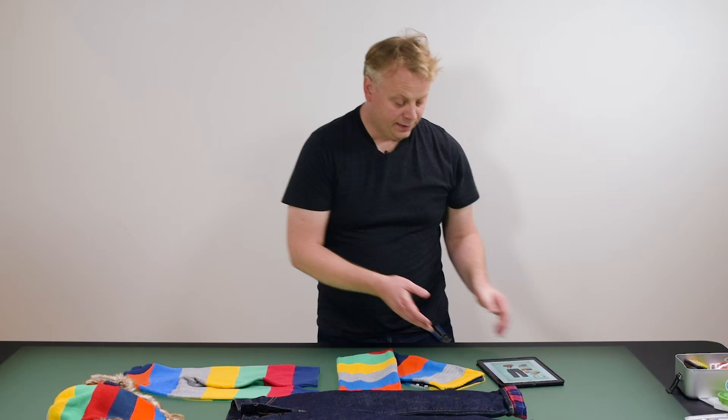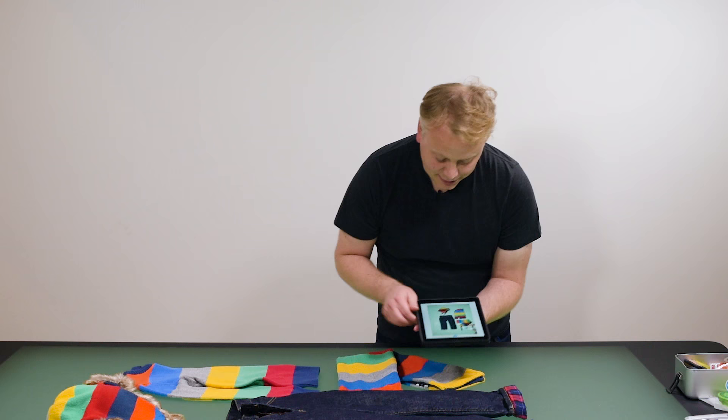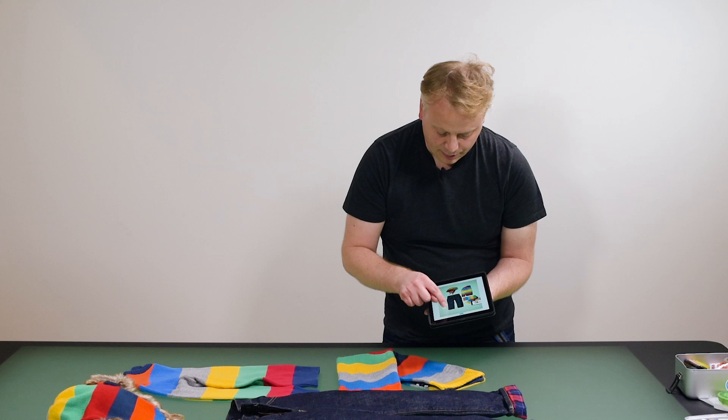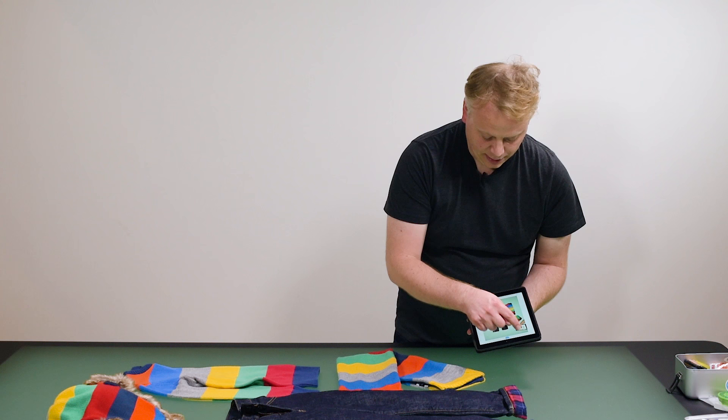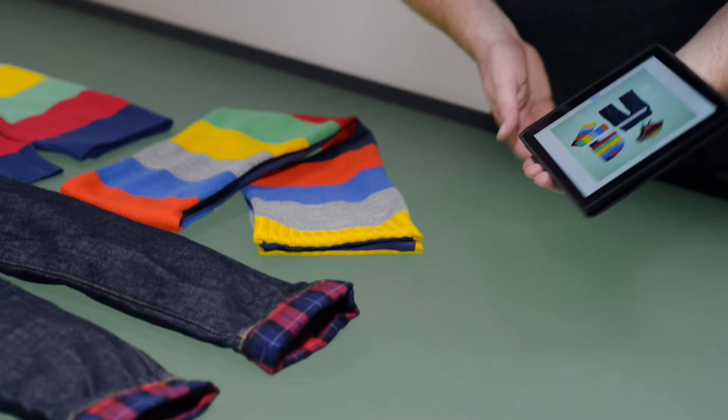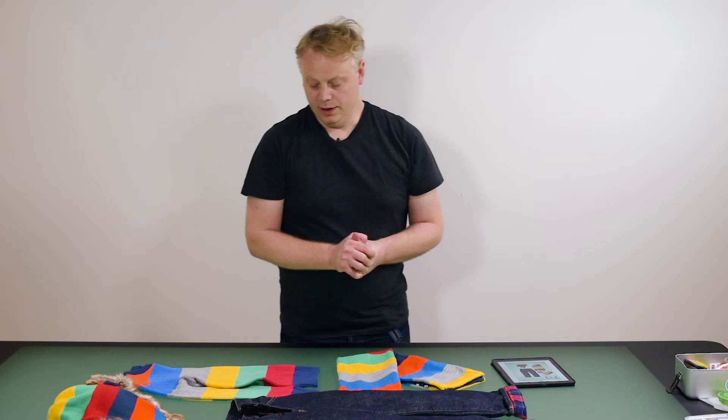I'm just going to check my lighting here — the sweater is a little bit too light, so I'm going to drag my puck down here to emphasize the jeans a bit more with the light. Exposure is looking great, so I'm just going to take my shot. There we go — nice and colorful, vibrant kids story.